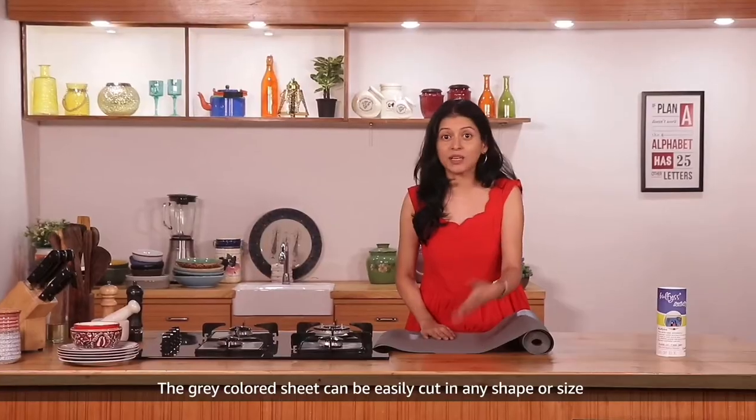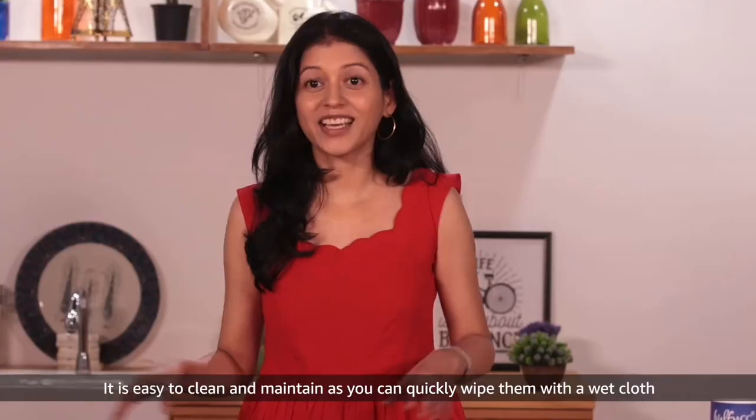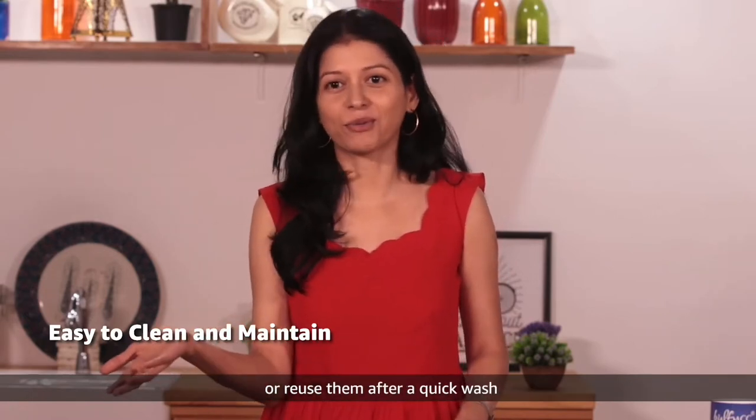The grey coloured sheet can be easily cut in any shape or size to give you the convenience to place it in any cabinet or drawer. It is easy to clean and maintain, as you can quickly wipe it with a wet cloth or reuse it after a quick wash.